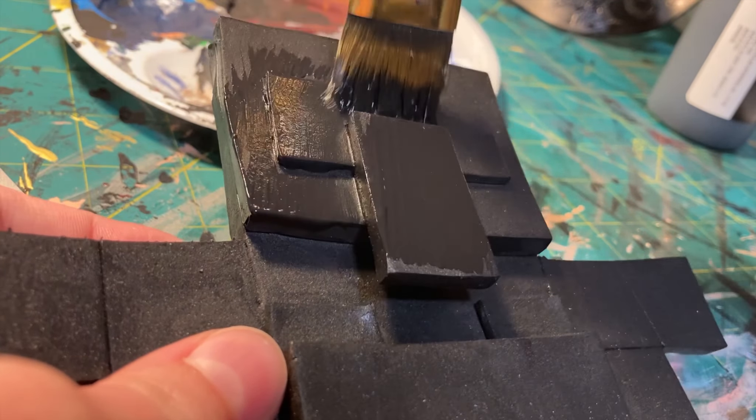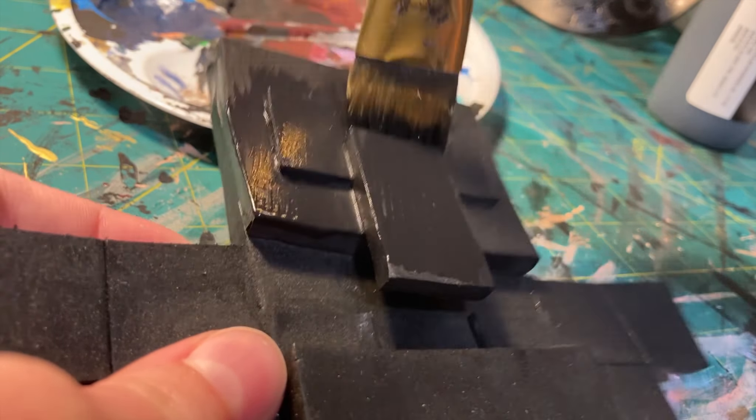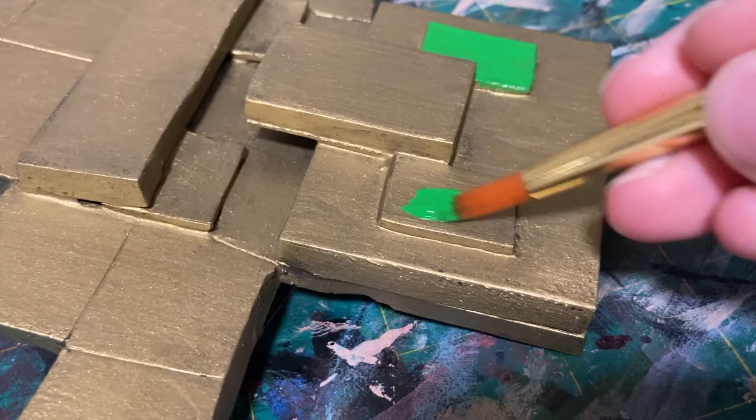For almost all of my foam projects, I like to start with a layer of black paint. This just gives me a nice solid surface to work on, especially when working with metallic paint. For metallic paint, you generally do need to do several layers of it just to get everything nice and even for the color.